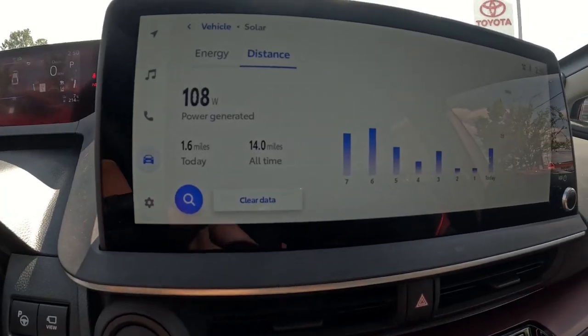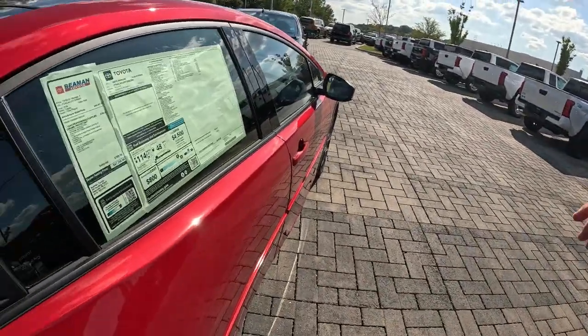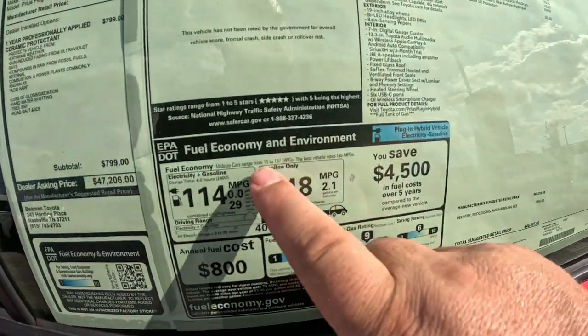Then you can go to Distance - so power generated: it's gained 1.6 miles today and 14 miles all time. Basically what it's done is give you 14 miles of charge just off of what it's got already at seven percent. So if you set it in the sun like this - it's pretty much in bright sun here - it's going to be grabbing a small but meaningful amount of energy from the roof when you have this solar roof option to help improve your miles per gallon.